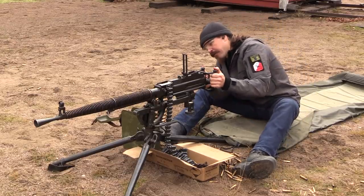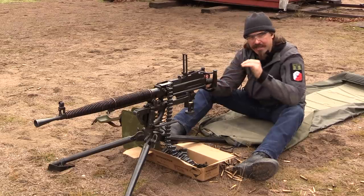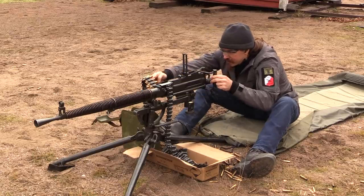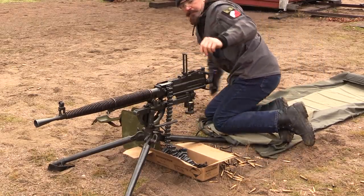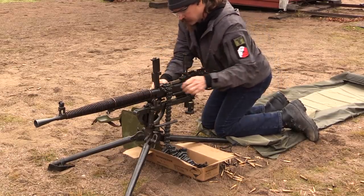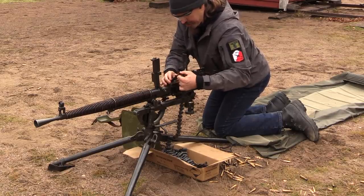I think we've had one last lockup because one of the cartridges is not quite exactly at the right depth in the belt. So let me fix that, and then we'll just run the last — only about 10 rounds left. Yep, that's what it was — the round was a bit shallow.